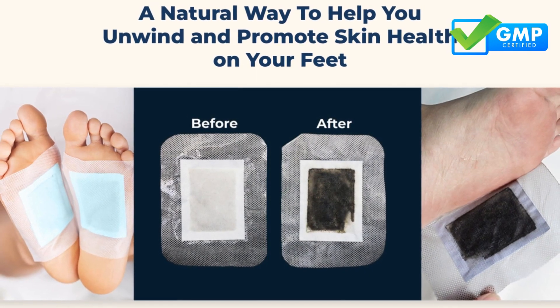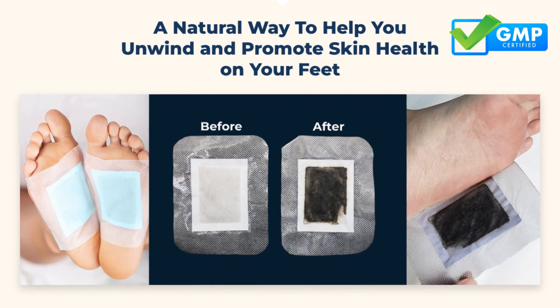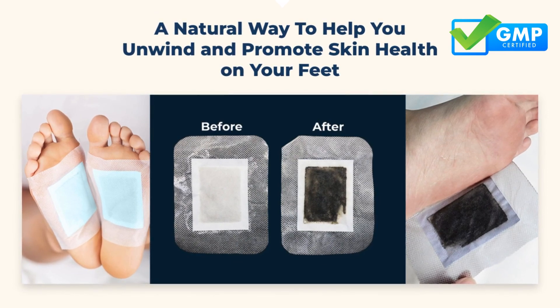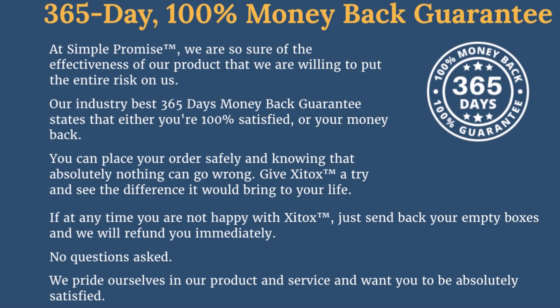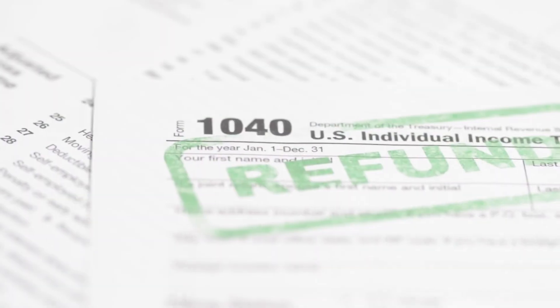Produced under GMP-certified facilities, they're entirely plant-derived, ensuring safety without side effects. Zytox foot pads come with a full-year money-back guarantee. Use them throughout the year, and if unsatisfied, reach out for a hassle-free refund.